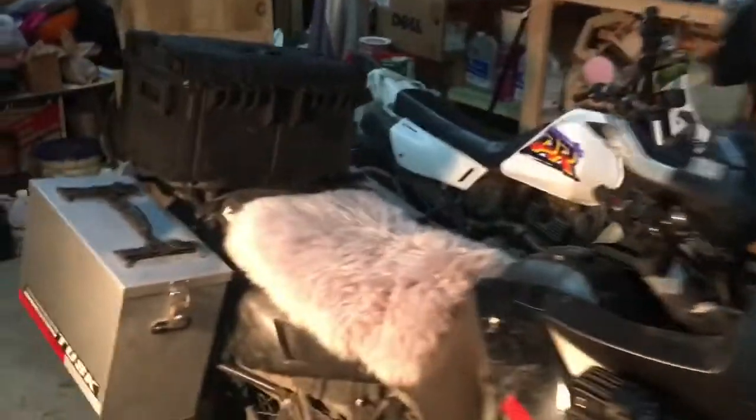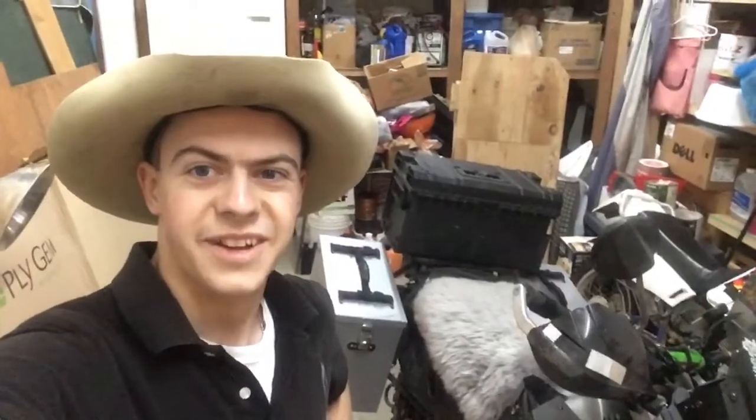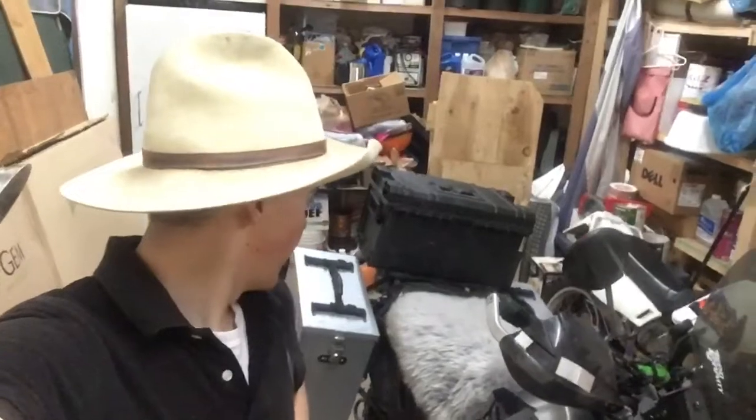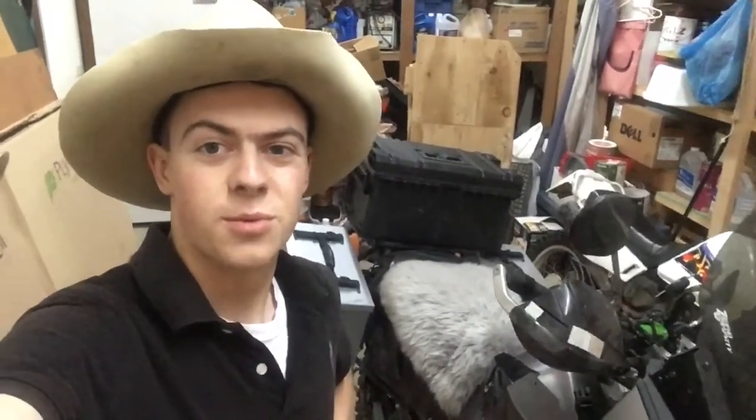Well there she is. Hi guys and welcome to Owlcannon ADV. There's the bike — it's all packed up and ready to go. We're leaving first thing tomorrow morning, so we'll see how this goes.